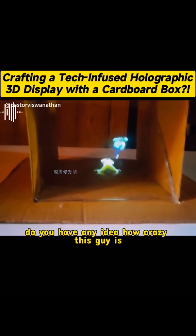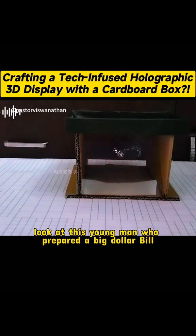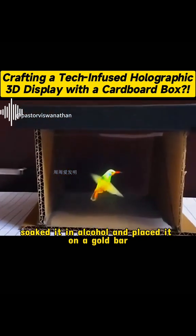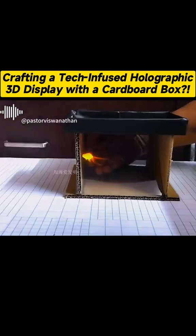Oh my god, you wouldn't believe what you're seeing if you didn't see it with your own eyes. This is a holographic 3D image that is full of technology, and it only requires a cardboard box to make by hand. It plays so lifelike, it's really too simple.